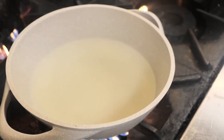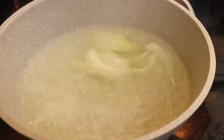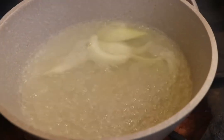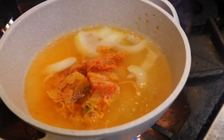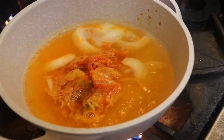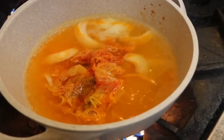The first ingredient we put in is the white onion and the kimchi. The kimchi you can buy at the grocery store, or you can make it by yourself — I will show you next time how to make kimchi in my grandmother's recipe.